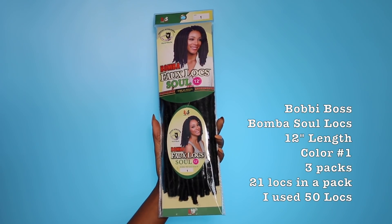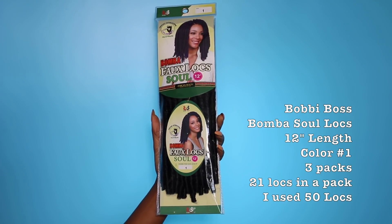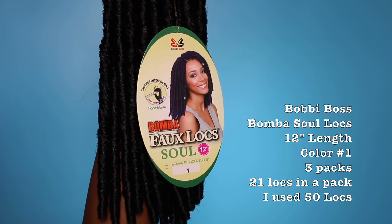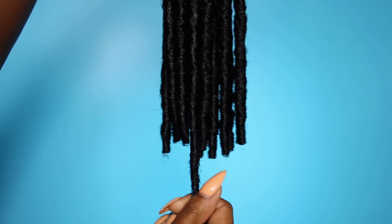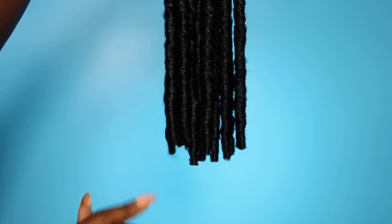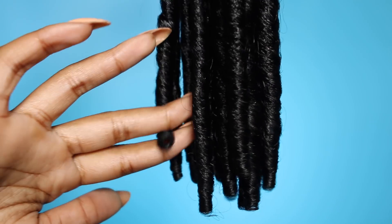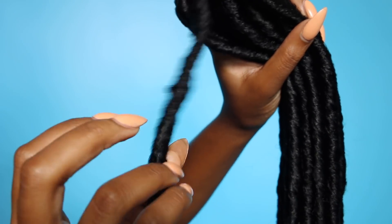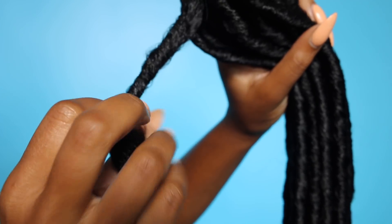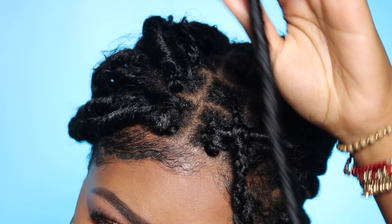For the faux locks, I'm using the Bobby Boss Bomba Sole Locks in 12-inch length, color number one. I used three packs. The reason these locks work for this method is because they are open at the bottom — these locks are open at the bottom, and that is why this method works for these locks only. I do know of a couple of alternatives, but these are going to be your best bet for this method.